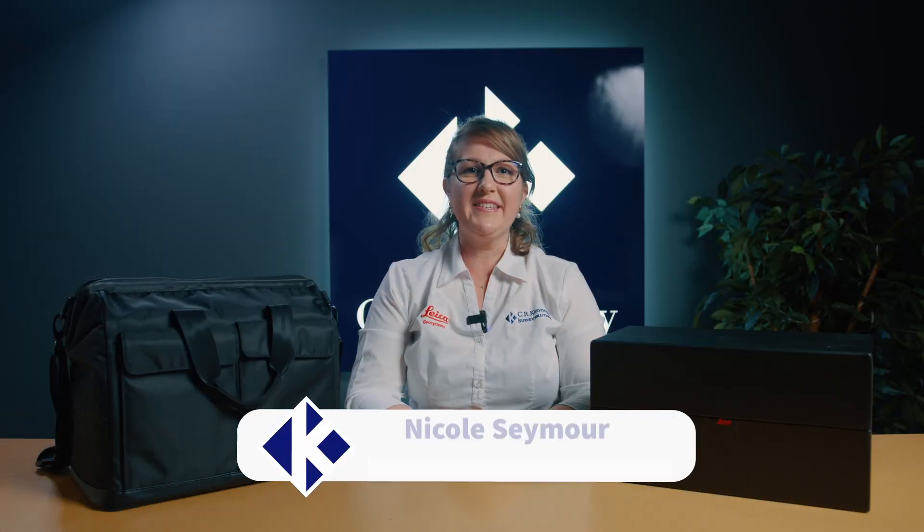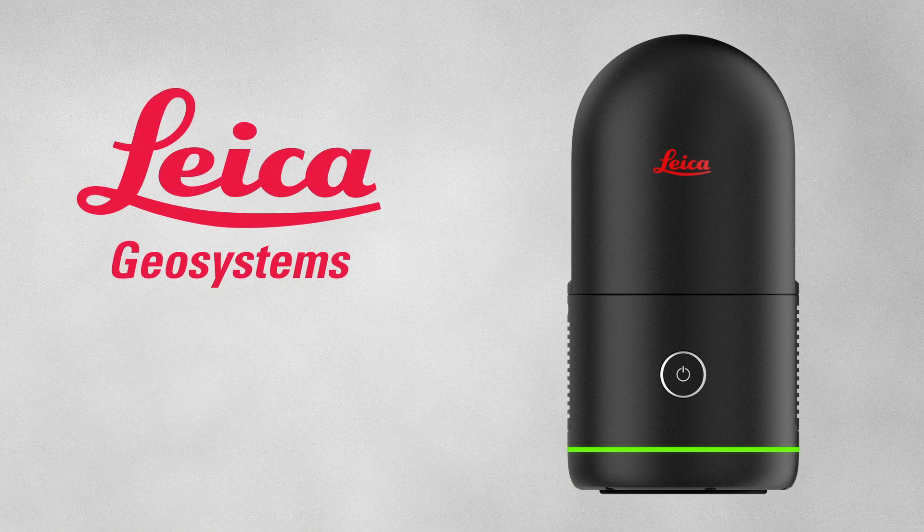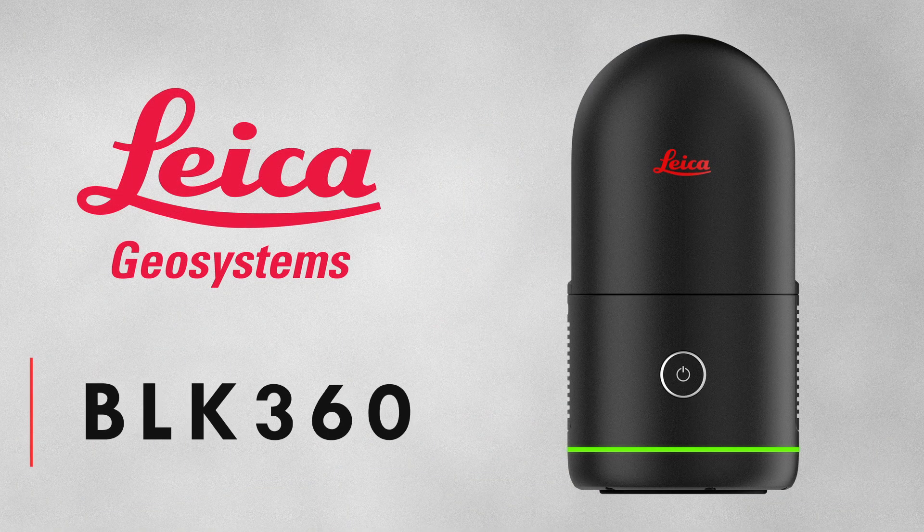Hi, I'm Nicole Seymour from CR Kennedy here in Sydney, Australia, and we're the local distributor for Leica Geosystems. Today we're going to take a look at the latest addition to the Leica scanning fleet, the new BLK360.